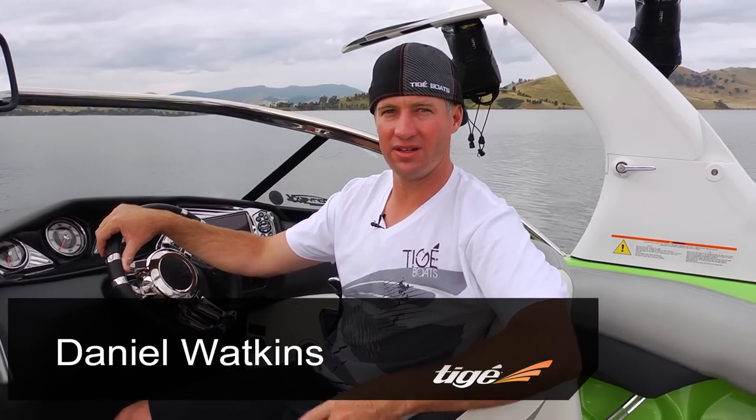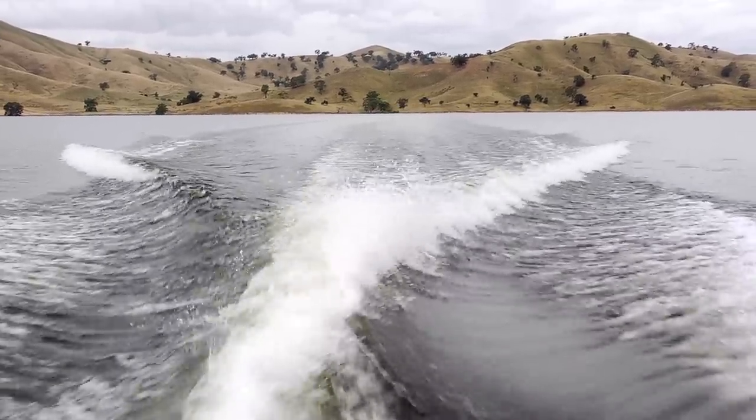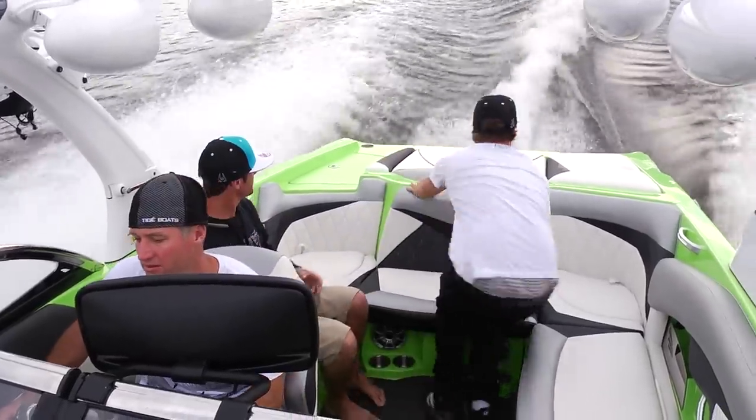Sometimes when you're riding along and you can't get the wake right — one side is all white water and foam and the other side is flat. Here's how to fix it: the reason this is happening is because there's too much weight on one side of the boat.